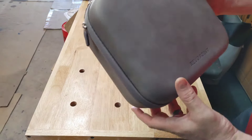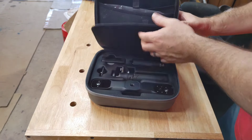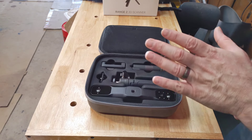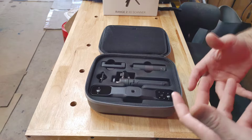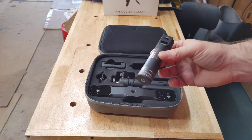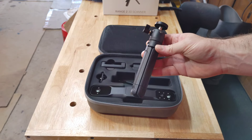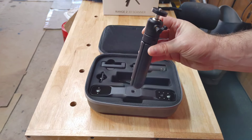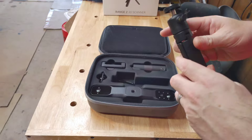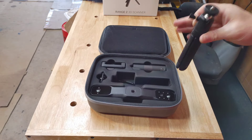Now this is what it comes in — a really nice little case. I've already opened it and taken it out of its wrapping. You have the scanner head itself and a few different options for operation. I'm going to use the power stick for connecting via Wi-Fi to my laptop. They also have a turntable option where you set the scanner on a tripod and scan the object as it rotates, but that's not really my thing for something this large.